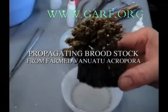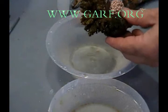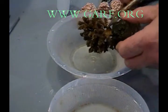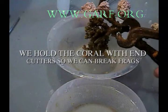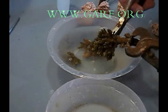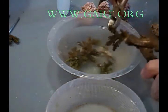Propagating broodstock from a farm Vanuatu acropora — I will show you how we use this method to produce new fragments. Using an ocean-farmed coral, this fragment will be removed from the block of cement using a pair of diagonal cutters. I am able to remove the fragment; we hold the coral within the cutters so we can break the fragments. By holding the base solid, we are able to get good clean breaks on the small fragments.